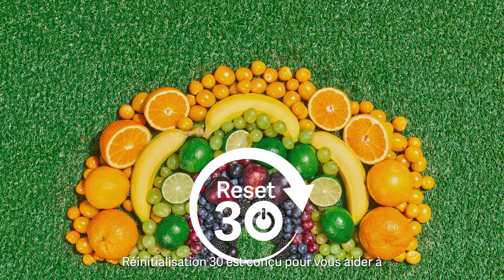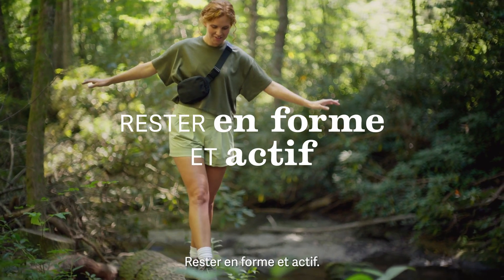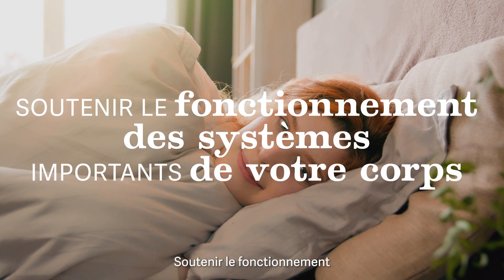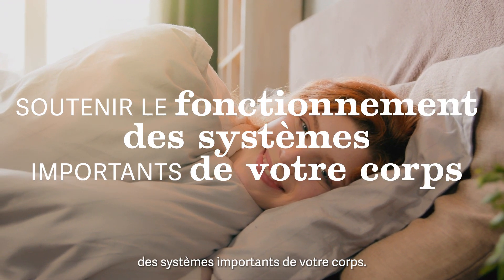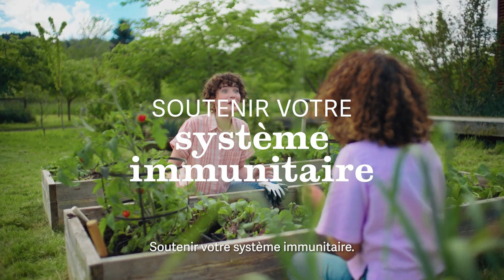Reset 30 is designed to help you support your positive mood, improve your appearance, stay fit and active, improve the quality of your sleep, support the function of important bodily systems, support the normal function of your digestive system, and support your immune system.